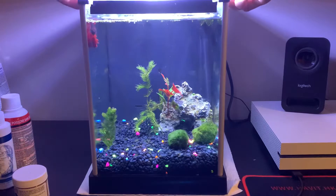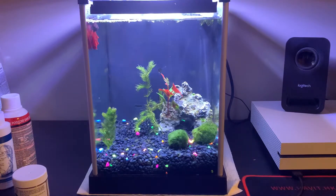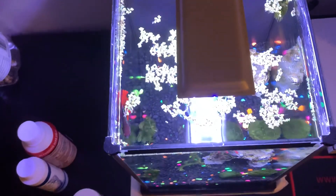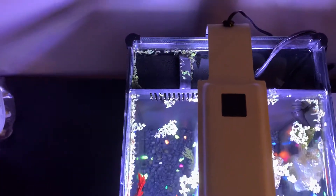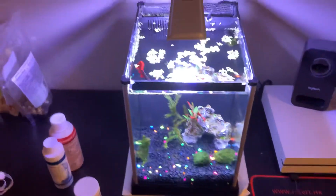I also have some duckweed in this aquarium. It's already been getting into the filter but that's okay - it's just on top. I didn't put very much in to start and it seems like it's been growing already. Here's the filtration system on here.